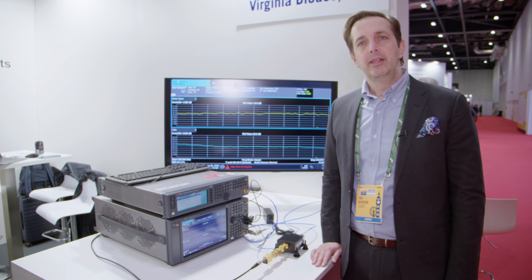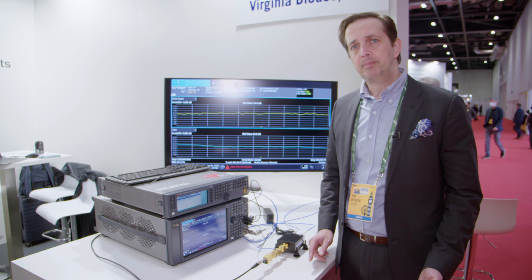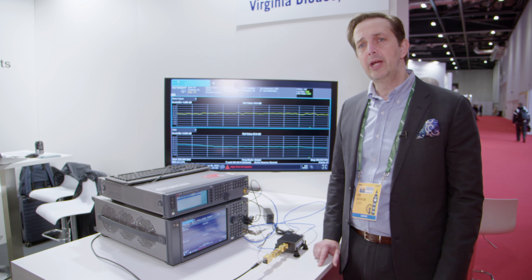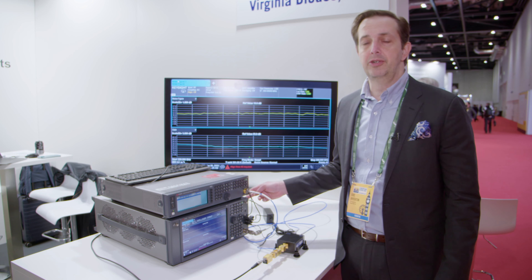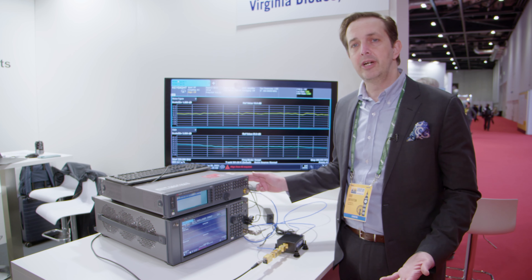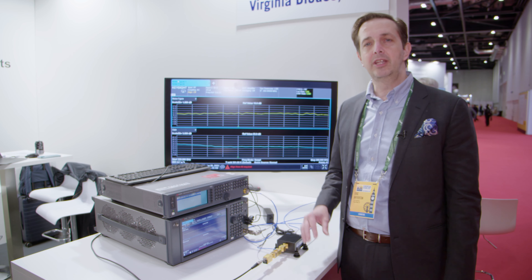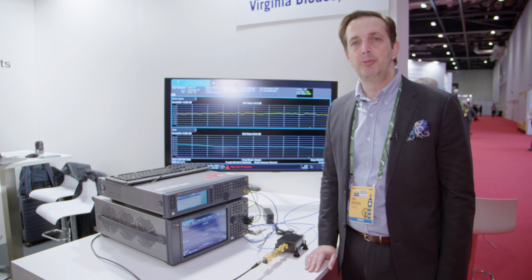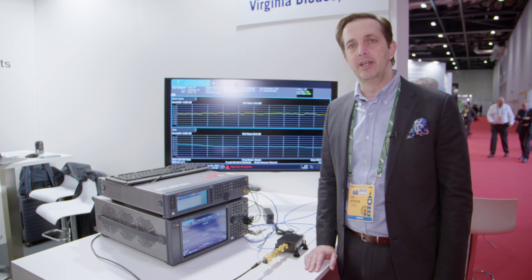What we do is allow engineers who have typical microwave test equipment — like a spectrum analyzer, a network analyzer, or a signal generator that works up to 20 or 40 gigahertz — and we extend the operation of that up to the millimeter wave and terahertz, up to one terahertz, in the different waveguide bands.